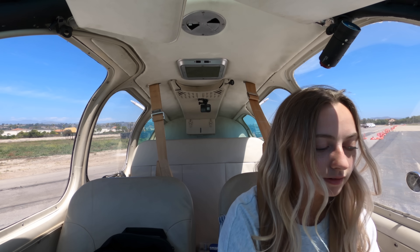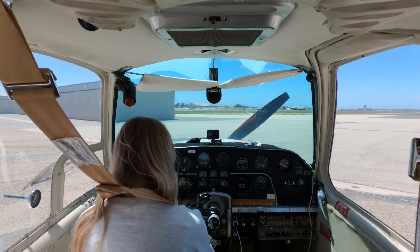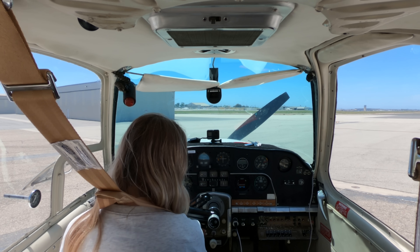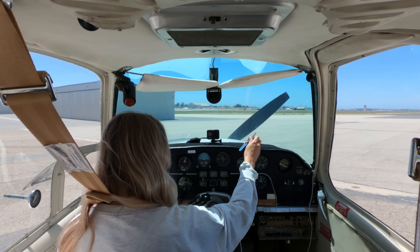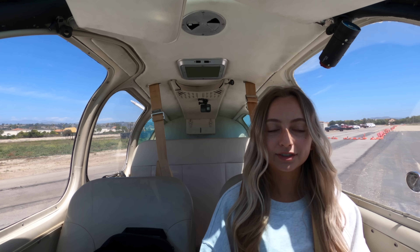Avionics master is off. We're on the left tank, indicating the left tank. Cowl flaps are open, carb's off. Prop is auto, pull forward, throttle — we're going to give it three turns. Keys. That's all set. Let's go! Clear!